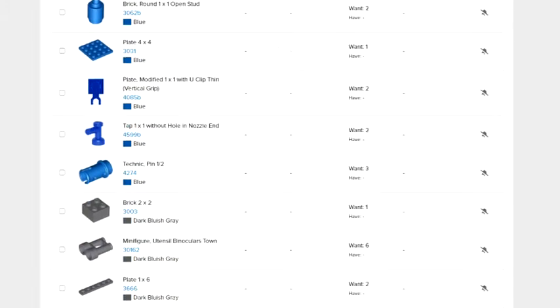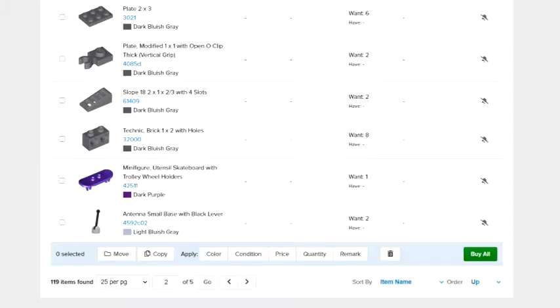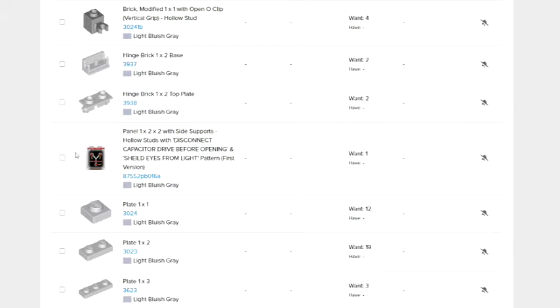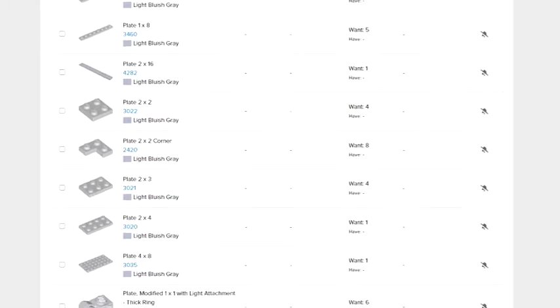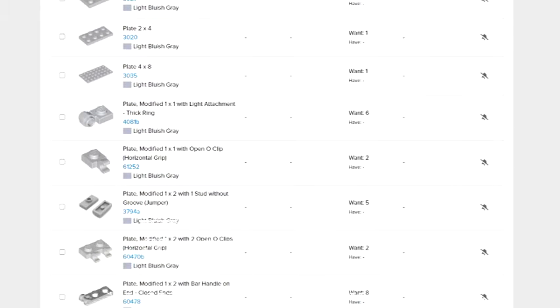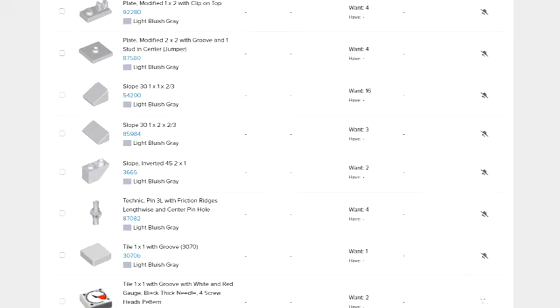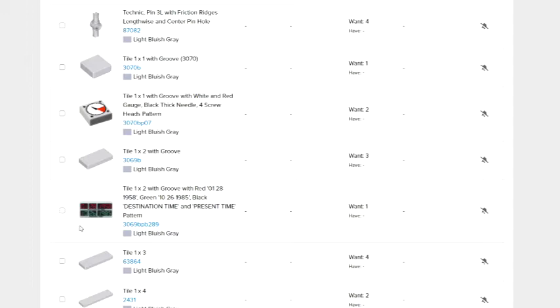As you can see, for the most part the majority of them are pretty easy standard pieces. I probably don't have this purple skateboard, but I will take a look. Going further, I'm for sure not going to have the hollow studded shield piece with the pattern of the flux capacitor on it. Scrolling down a little bit more, again a lot of neutral pieces, a lot of easy pieces to find - I should have the majority of these in my inventory. This piece right here - the destination time and present time - I may have to order as well.